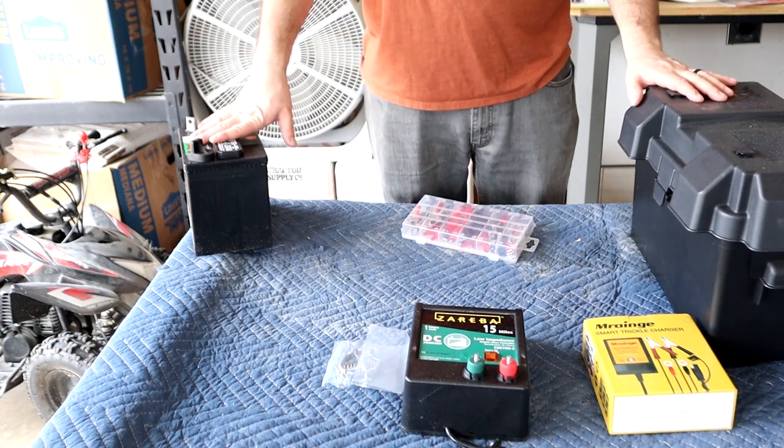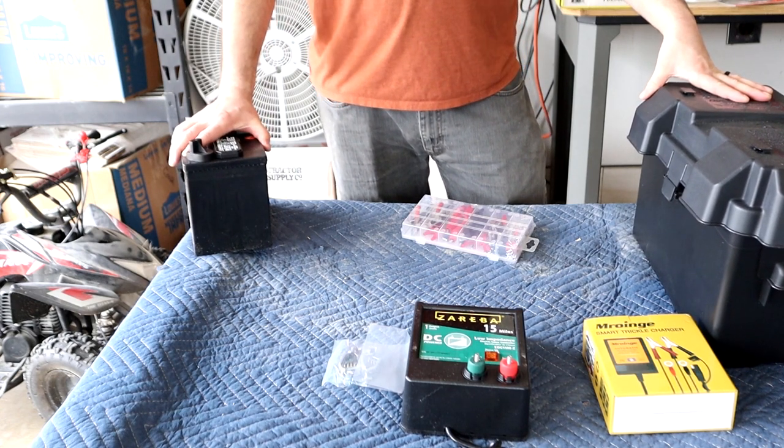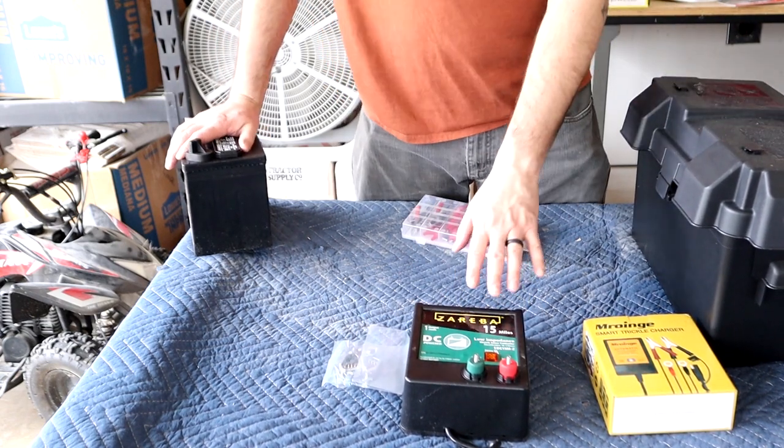Hey everyone, so in today's video we're going to talk about DC battery operated fence controllers. I have a fence charger — this is what this is — and this is going to go in a box and it's going to power my pig fence.